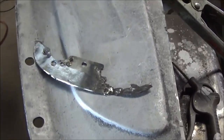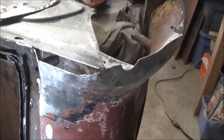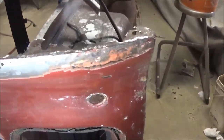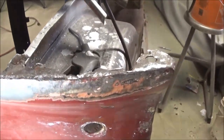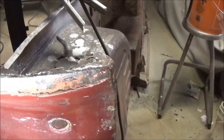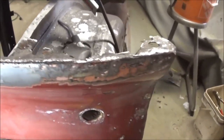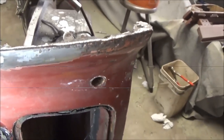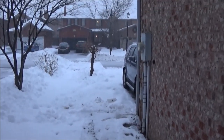Next we'll repair this section here. There are a bunch of pinholes there and I need to put a flange on this piece — it's got a curve in it. So I think this might be the first opportunity to use our shrinker/stretcher. We'll come back after lunch.